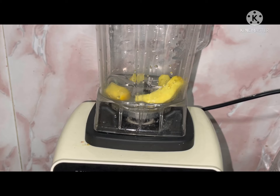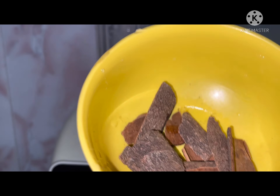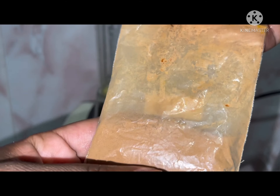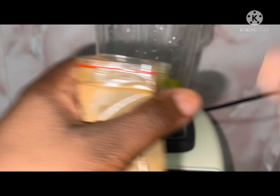Watch this video to the end so you can know exactly how I make the tea. Our next ingredient is cinnamon. I'm going to be using cinnamon sticks as well as cinnamon powder. This is my cinnamon powder — I actually just bought it.